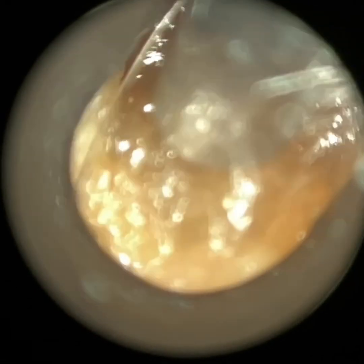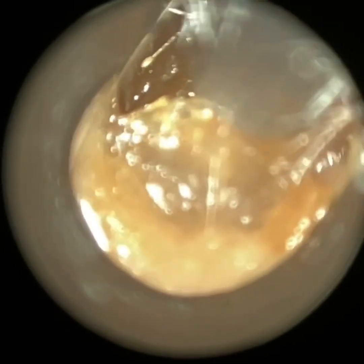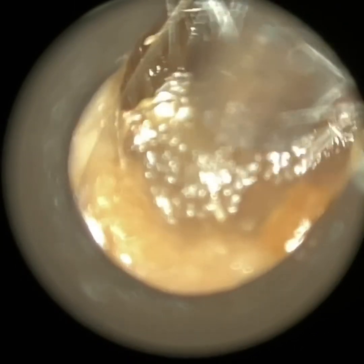Thank you for joining me in my latest video using the Waxgate. Here we have a patient with an extremely narrow ear canal with medially impacted soft sticky wax and keratin. It's in the latter third of the ear canal, what we call the pars interna.